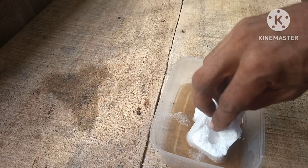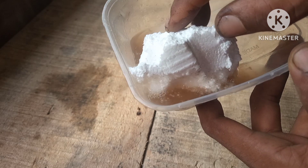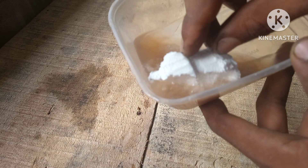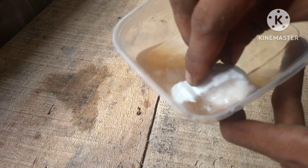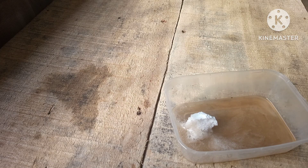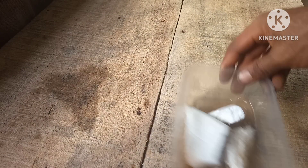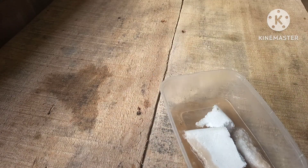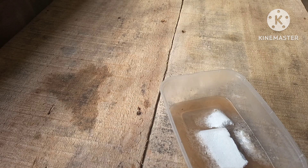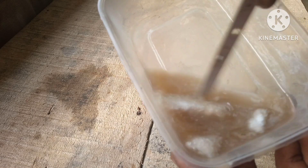Just going to dip this in, and as you can see it's eating up the whole big piece — nothing. I'm just going to keep repeating the process, stirring a bit as it gets a little bit thicker.